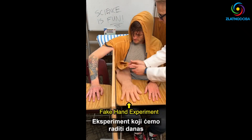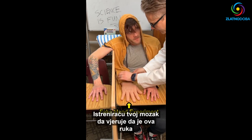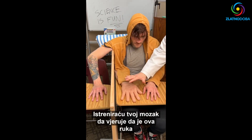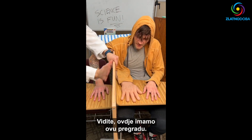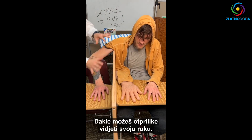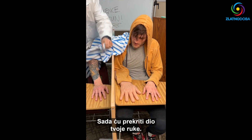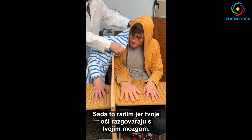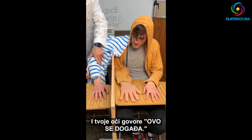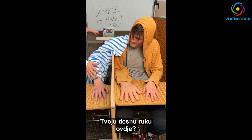I have an experiment that we're going to do today. I'm going to train your brain to believe that this hand, this arm, is your arm. You see we've got this divider here. Right now you can kind of see your arm. I'm going to cover over part of your arm, because your eyes talk to your brain and your eyes tell you what's happening. So now can you physically see your right arm here? No.